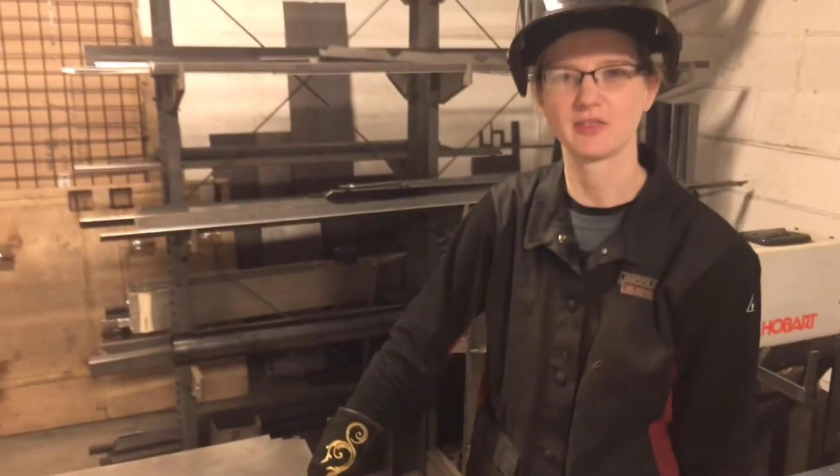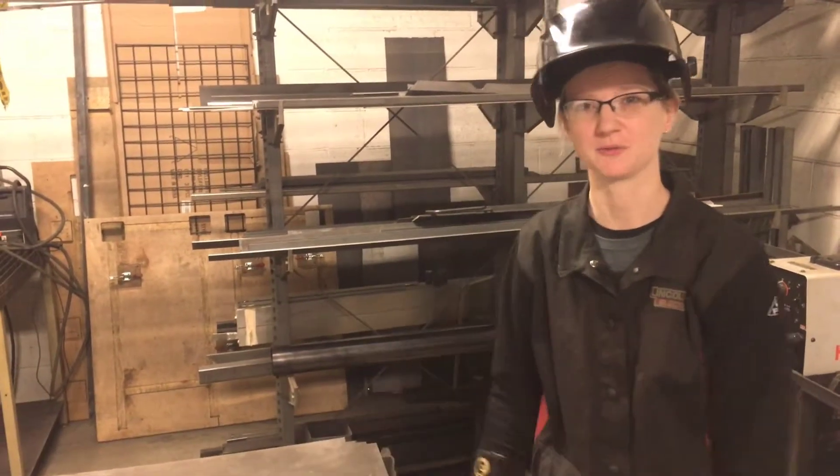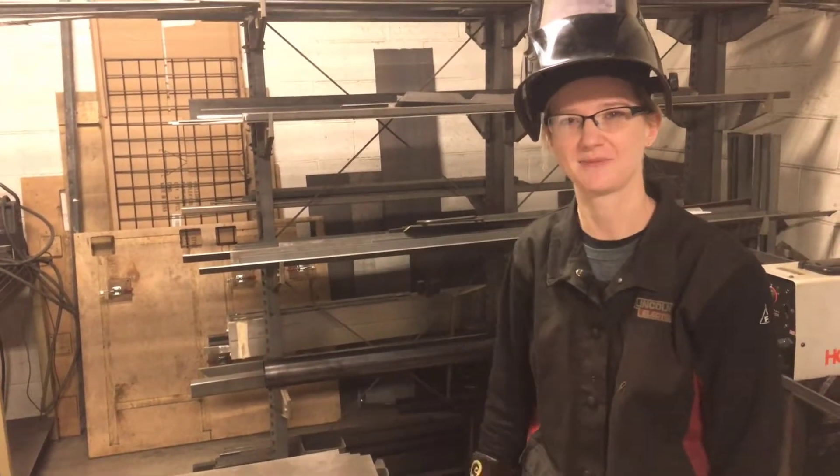That's it for how to get smooth clean cuts. Next we're going to go into best pace and how to not go too fast while you're cutting so you know that you're cutting through. I'm Rachel, thanks for joining me today. Bye!